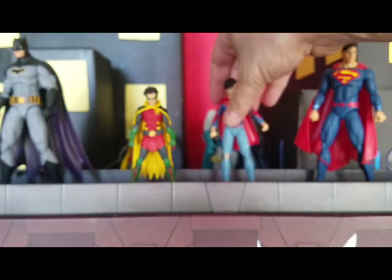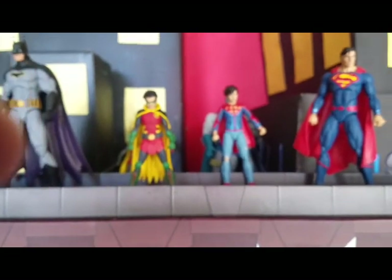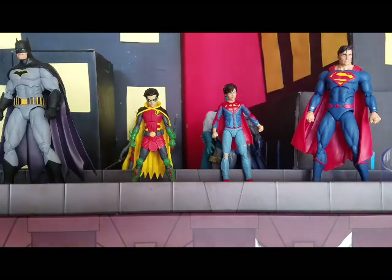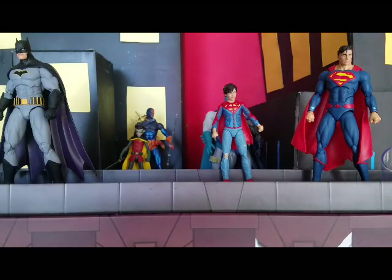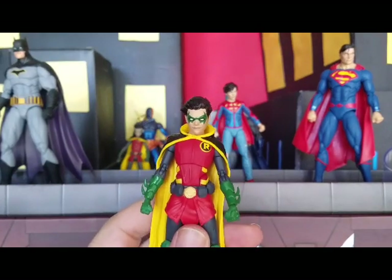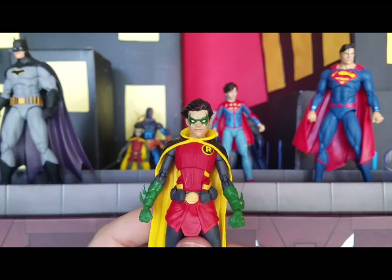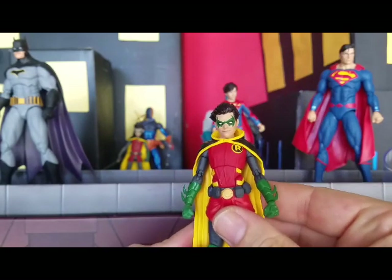Now let's take a look at the one that everyone is looking forward to getting their hands on. From the promo images alone he looked amazing, but having him in hand is even better. I love when you get a figure and it looks better than you expected — and in this case it has.